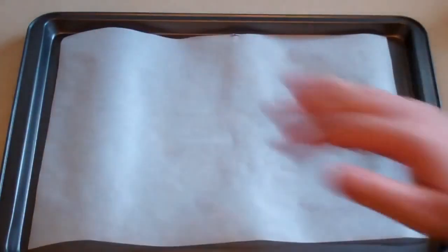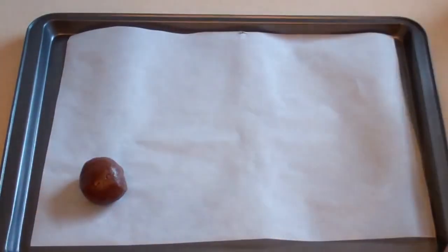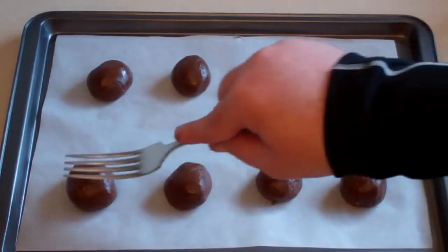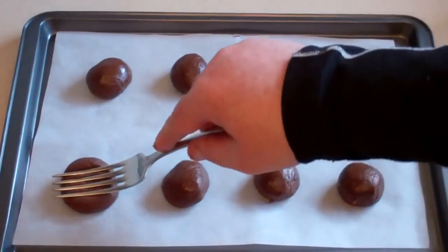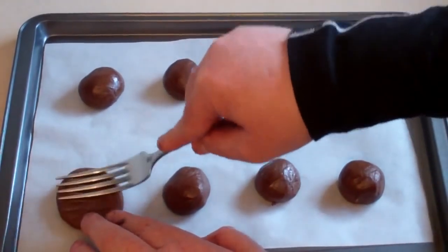Now get a baking tray, lay some baking paper on it, pre-heat your oven to 180 degrees Celsius, which is about 350 degrees Fahrenheit, and just roll some of this chocolate into balls. The edible kind. Just get a fork and just squash it down a little bit to flatten it.